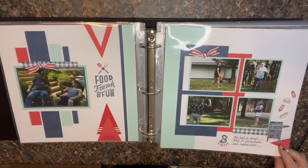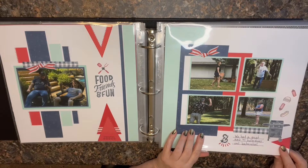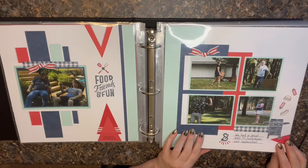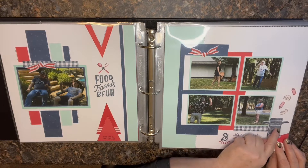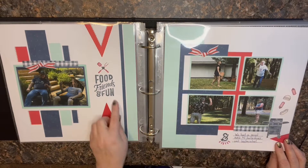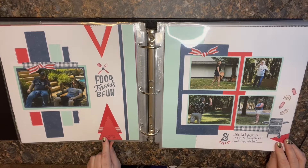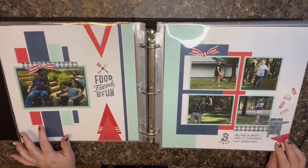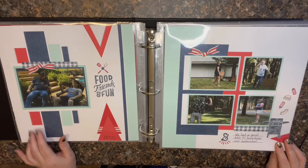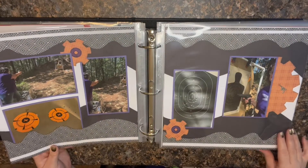This is a Close to My Heart layout — I want to say this was called 'Grillin' and Chillin'' and it came with stamps and stuff, so I did some stamping on here. This was a lot of fun. I really like when I can incorporate some of my stamping and die cuts into my layouts. Right now I have to kind of be working off some instructions — I'm not super creative with that yet by myself.